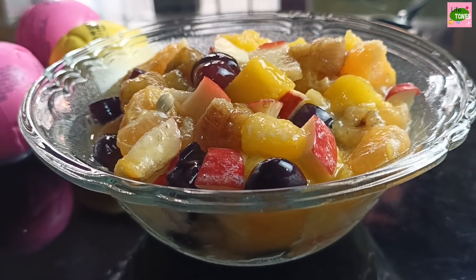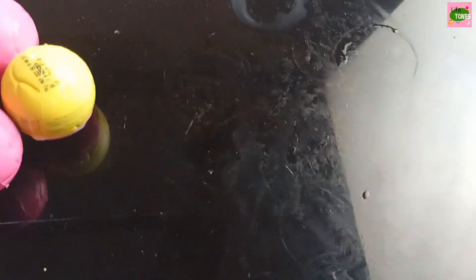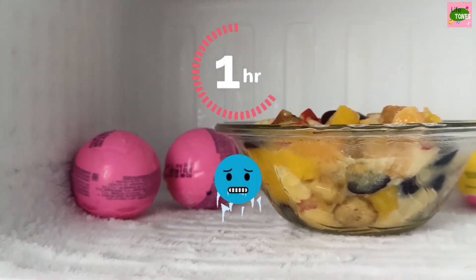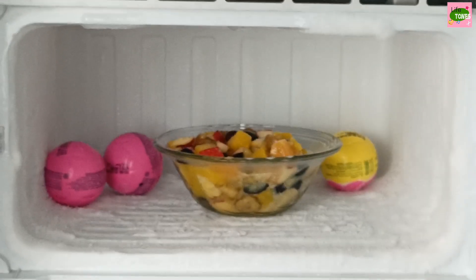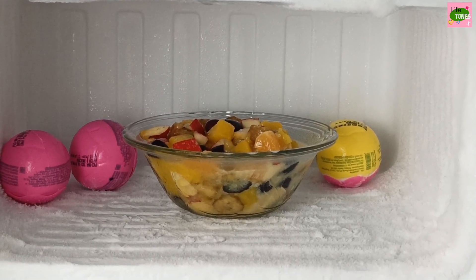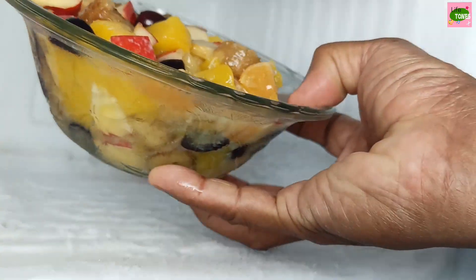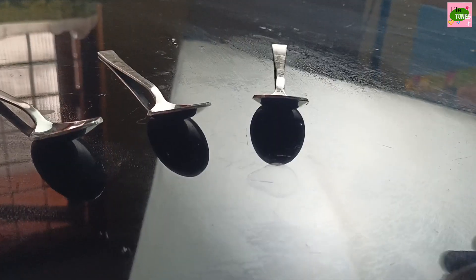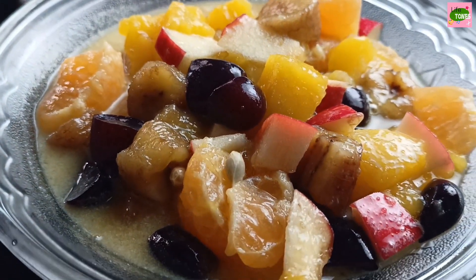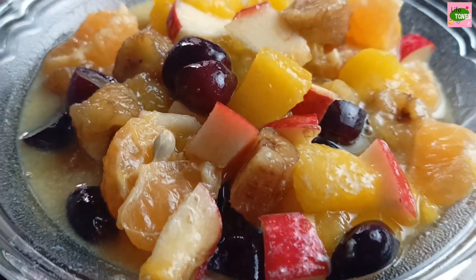Let's mix this with the fruits, honey, milk, etc. Let's mix this with the freezer. Let's mix this with the ice cream, vanilla ice cream.